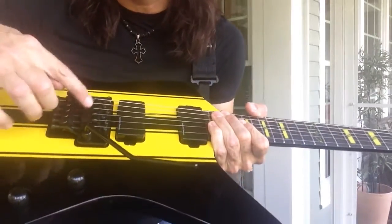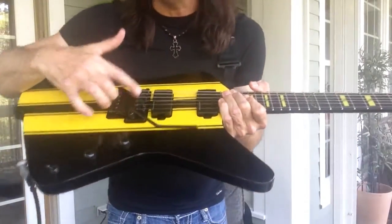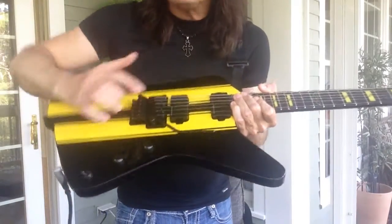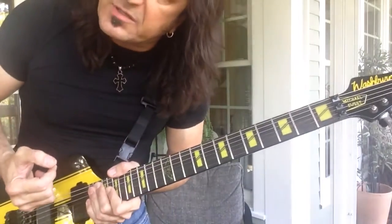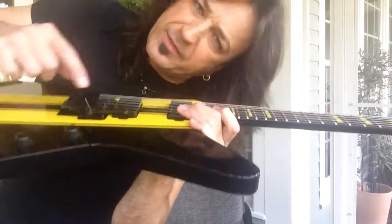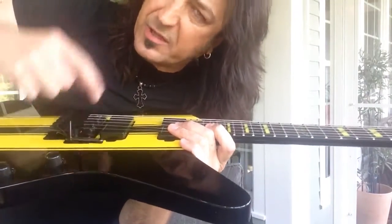I've got a Floyd Rose system on it with string saver Teflon saddles, and it keeps me from breaking strings as quickly and easily. It also takes some of that spike that you get from the metal strings on the metal Floyd saddles away.